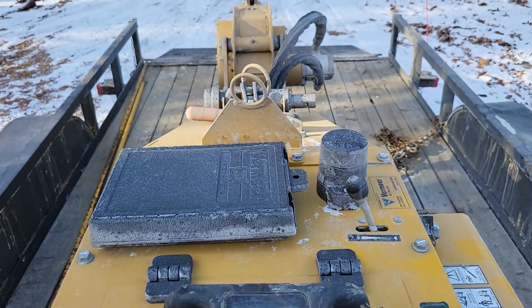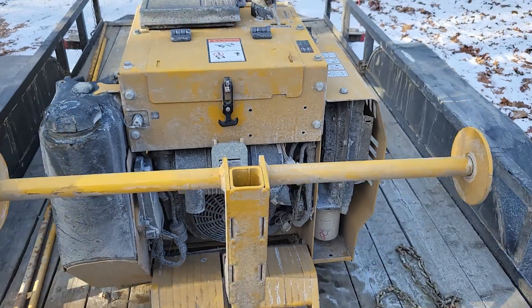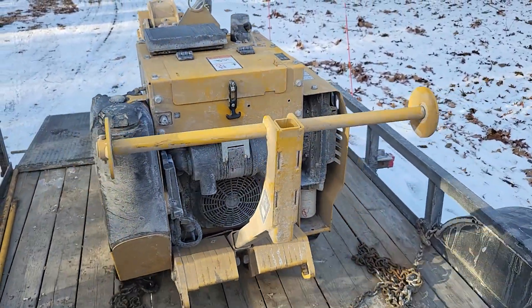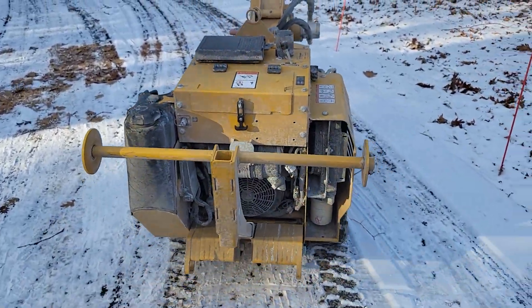Here we are in Georgetown, Maine, getting ready to bury some cable in the snow. We're unloading it off the trailer. Gotta love snow — and the ground's frozen too.